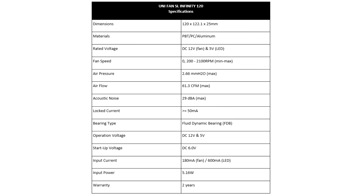The black and white UniFan SL Infinity 120 is available for pre-order starting June 17, at an MSRP of $99.99 globally for a three-fan with controller bundle pack, and $29.99 in the USA and globally for the single fan pack, controller not included.